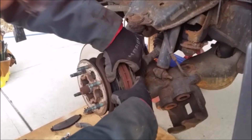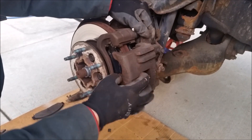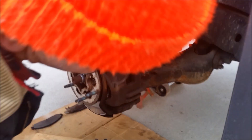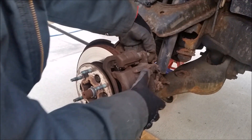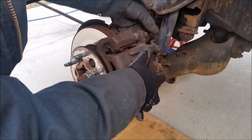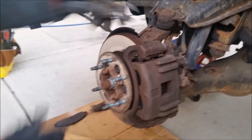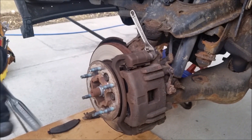Quick side note: it's best to not let the caliper hang by the brake hose like we did here — you should always tie it up with a piece of wire or a coat hanger. That was an oops. Then you're going to put your caliper back on and put the caliper guide pins back in the top and the bottom. It's a good idea to grease these pins up with some brake and caliper grease before you put them back in.